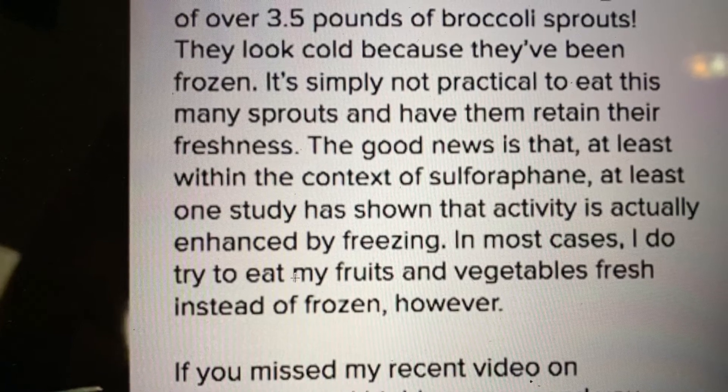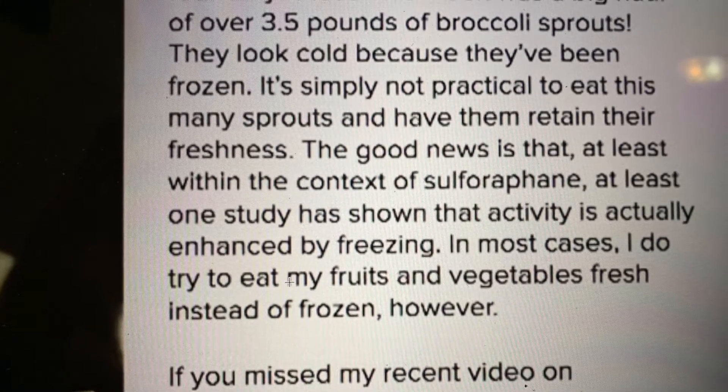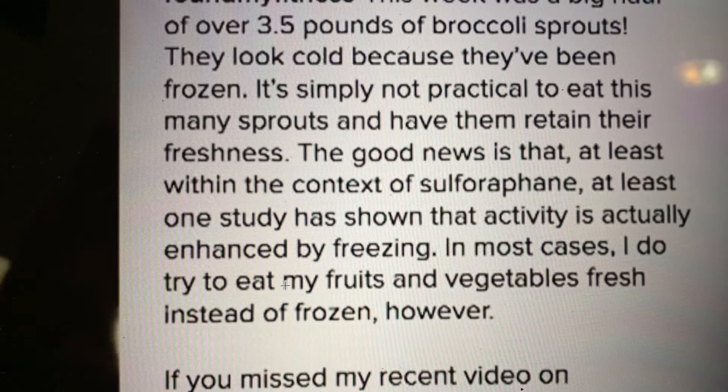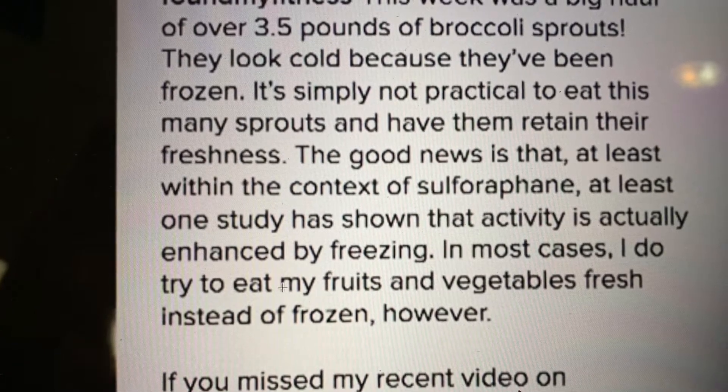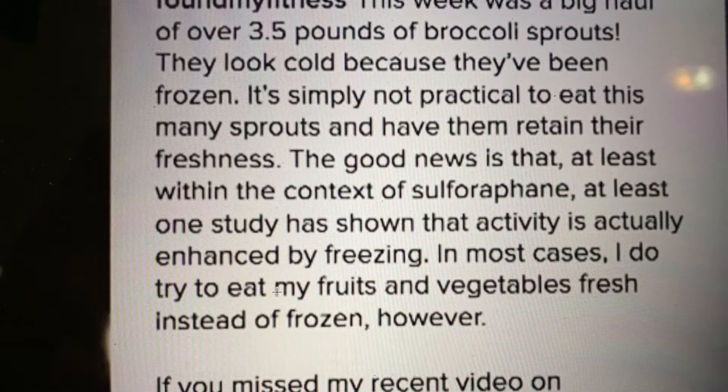That's pretty impressive about broccoli sprouts. If you freeze those broccoli sprouts and then use them, they have a whole lot more sulforaphane and more impact and more effect. And so that's why I freeze them and put them into my smoothie.